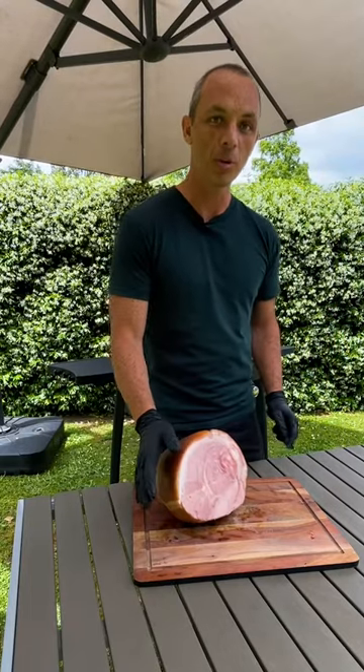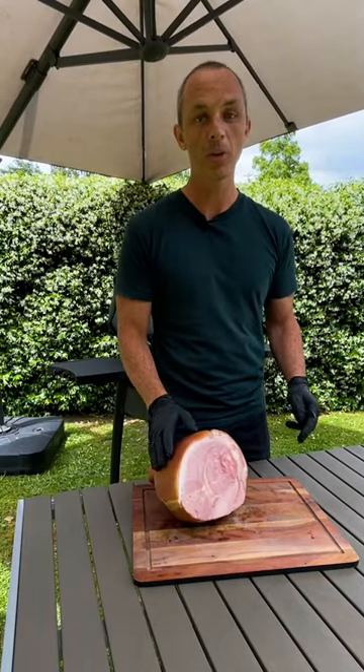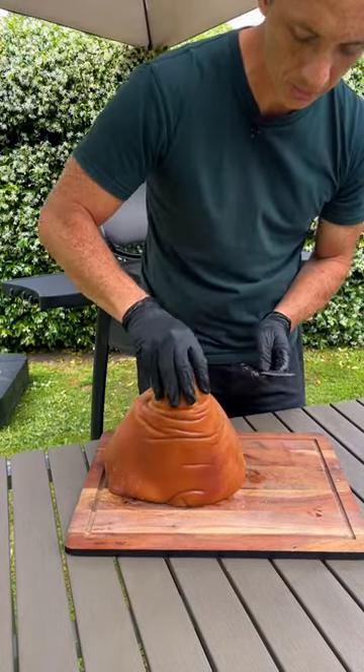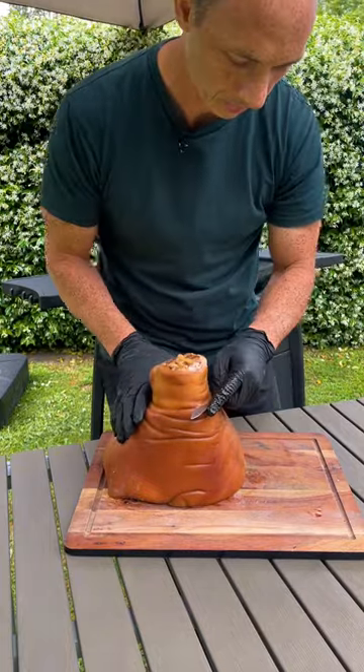The first thing we want to do with our ham is remove the skin. When we do that we want to make sure we're keeping as much of the fat as possible. We're going to cut a ring around the top here so that the skin on the knuckle stays, but the rest can be easily removed.